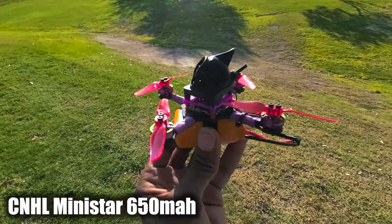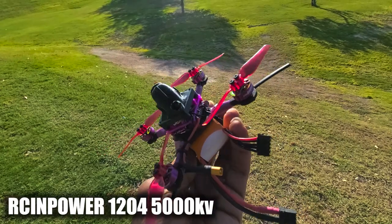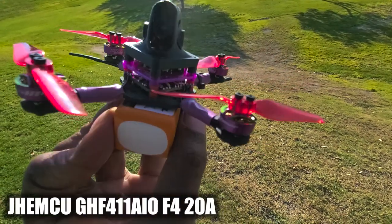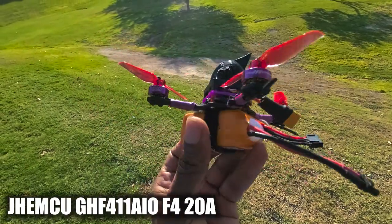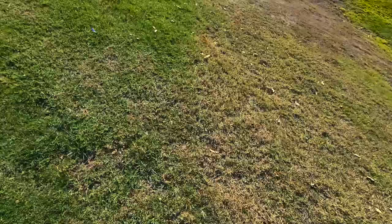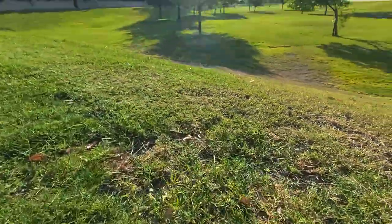Alright, it's morning time. I was gonna fly other packs first and then wait to do this last, but we're just gonna get right to it. If it catches on fire, explodes, whatever — that's just how she goes. So I'm gonna get it all set up.